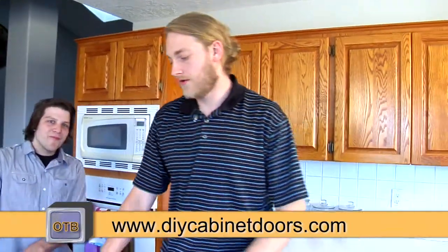Hi, welcome to Outside the Box. I'm Rob, this is Bob. This is the instructional video on how to measure your cabinets. We're refacing this 90s oak kitchen to a porcelain white on a shaker style door, and we're just going to go through how to do that.